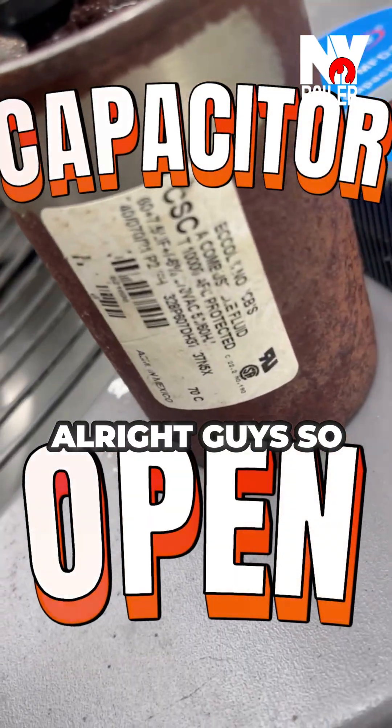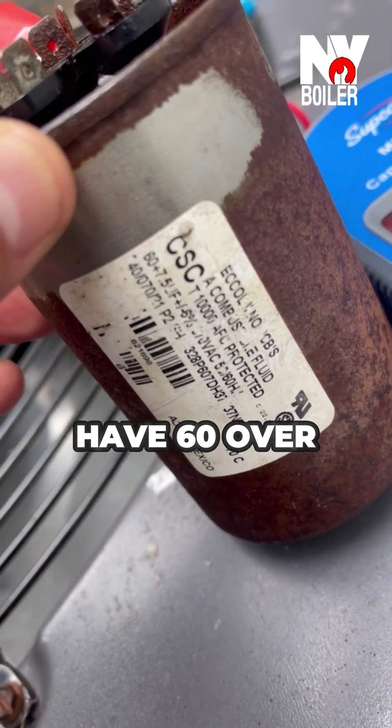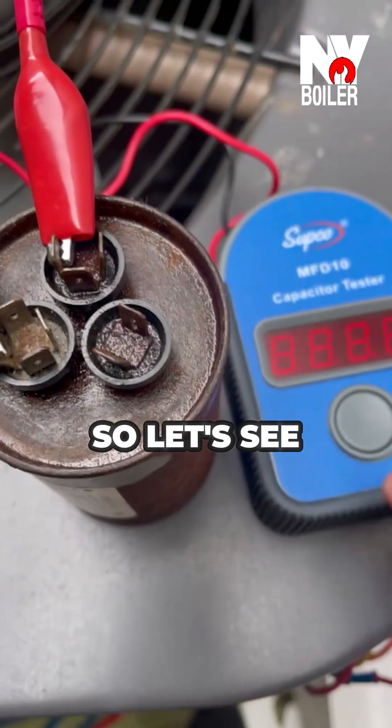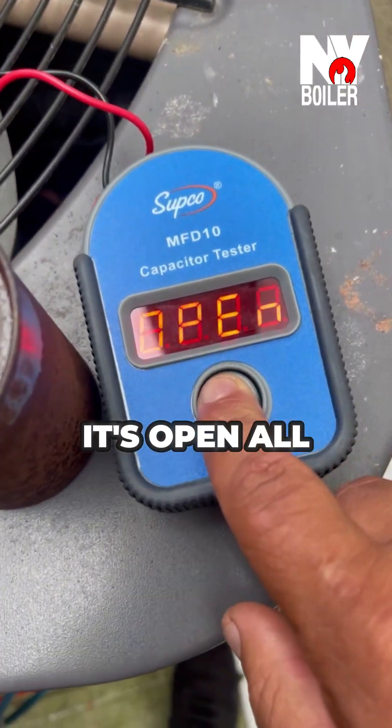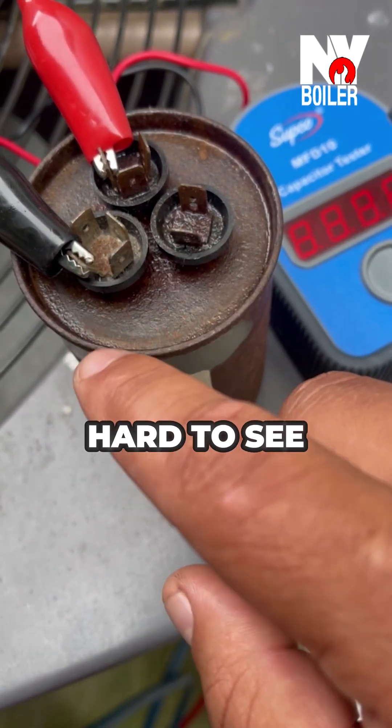All right guys, so we're checking the capacitor out. We're supposed to have 60 over 77.5 — 60 on the compressor side. So let's see — it's open. All right, we have a bad capacitor. Sure enough, I was right. It's a little hard to see but we cleaned it up.